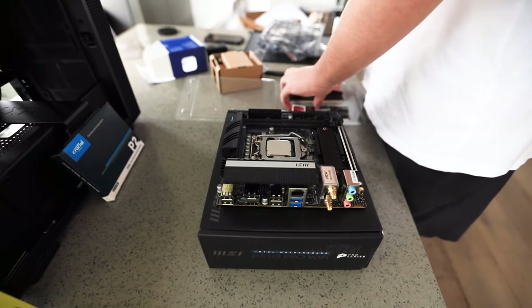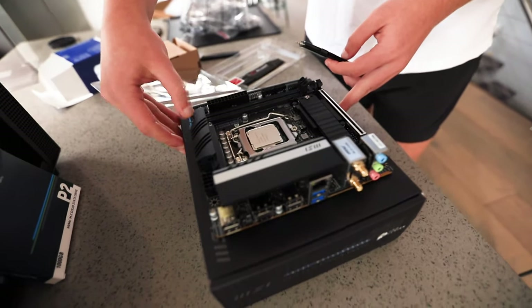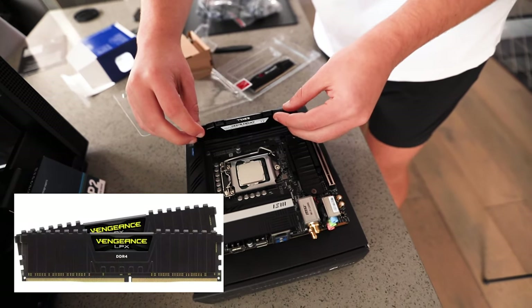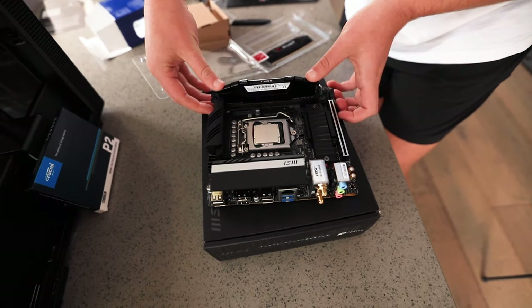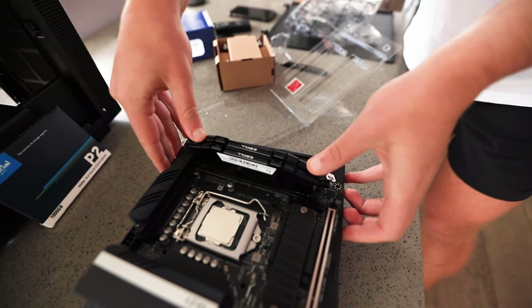For RAM, we went with two 8GB sticks of G-Skill Ripjaws memory. First, push down the tabs on the RAM slots — they might be on both sides, but for our motherboard they're on one side. Then simply align the gap on the stick with the gap on the motherboard, push down evenly, and you'll hear a click. Do that for both of your sticks.